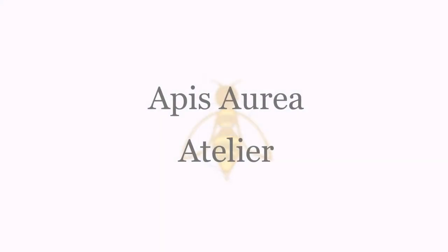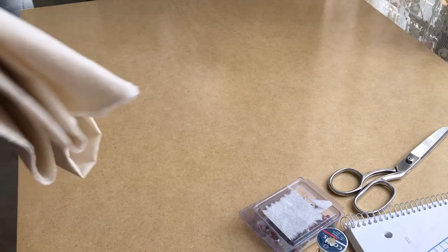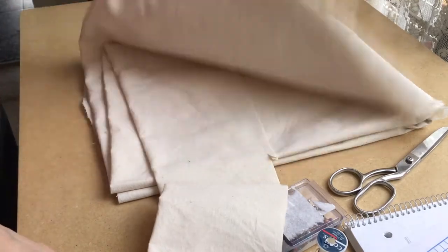Hi everyone, welcome to Apisauria Atelier. In today's video I would like to share with you the journey of making a jacket inspired in the 18th century men's coats.